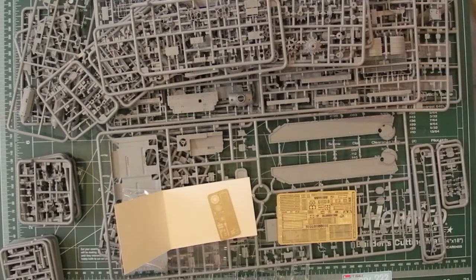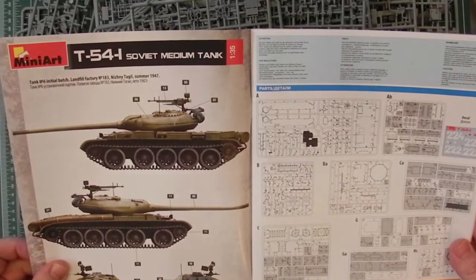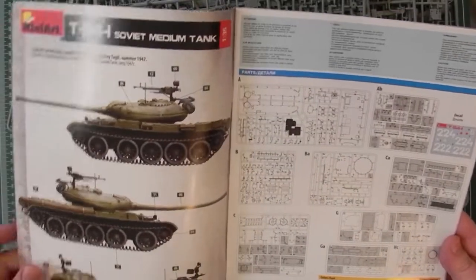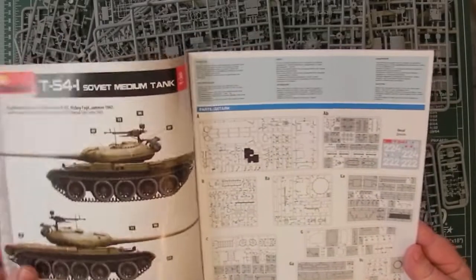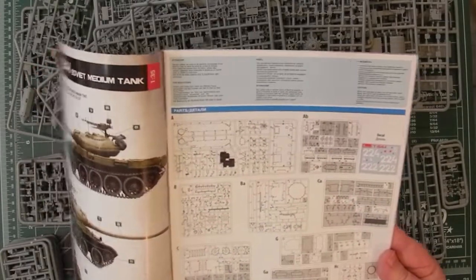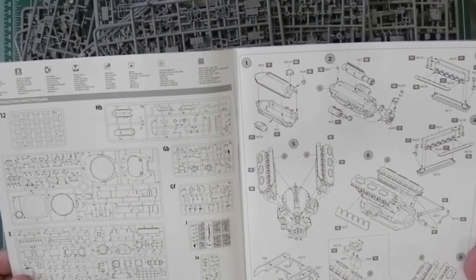The last bit to look at is the instruction book. To start off, there's the first option — summer 1947, basically overall Russian green. Colours are called out in Ammo, Humbrol, and Mr. Colour, with names in Russian and English. Then there's the layout of the sprues — you can see there are grey parts, meaning a few parts not used. There are a lot of sprues here, a lot of smaller ones.